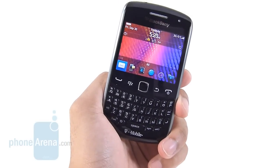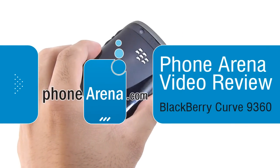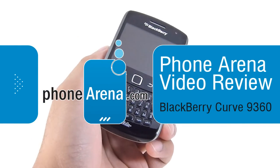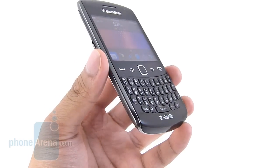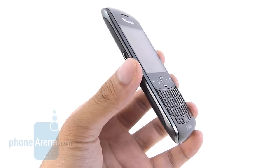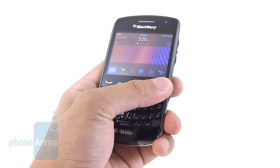Hey people, John V here from PhoneArena. You're watching our in-depth video review of the BlackBerry Curve 9360 for T-Mobile. It's available right now for $79.99 with the tier of your contract. It's an entry-level model just like the Curve 3G from last year, but it supports some improved hardware and also some subtle design changes.